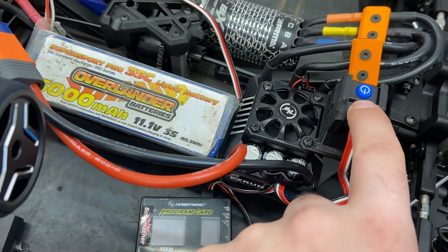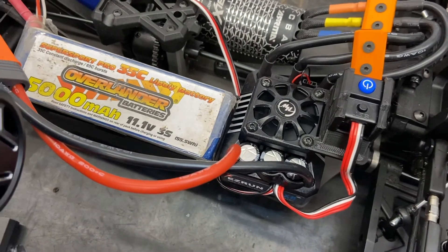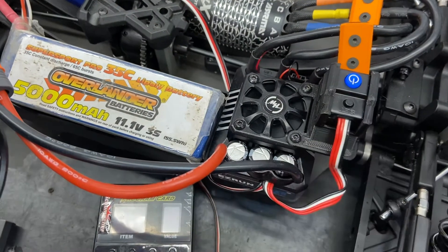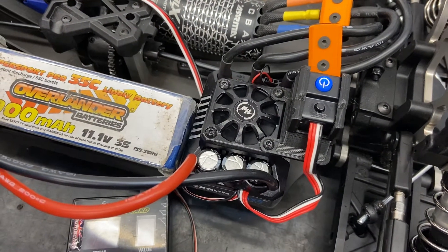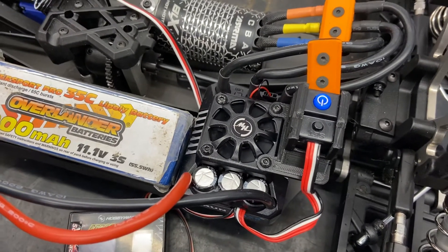So to actually change the setting, you press the button once and now it's just beeping once. Press it again and it's beeping twice, so that means it's setting forward, brake, reverse.